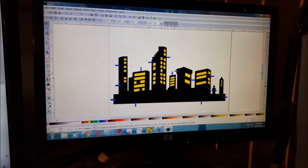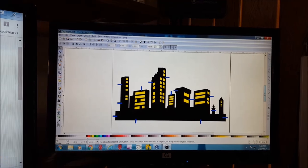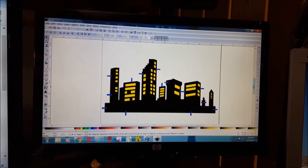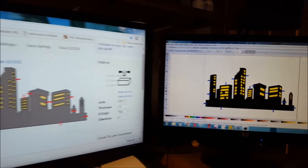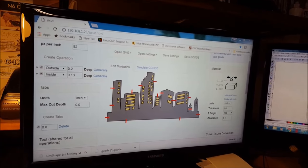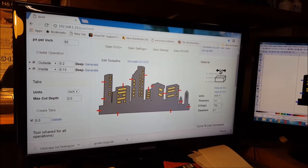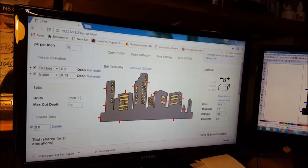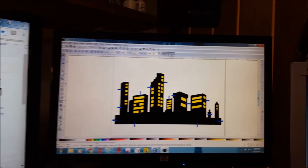This will be the first test with the big CNC as far as actually cutting some wood. This is just a city skyline I was playing around with the other day in Inkscape. That's been sketched out. In JSCut, we brought it in and did some simple commands for an outside cut. And then as far as the windows, we're just going to do a shallower inside cut. And we've saved this as G-code.